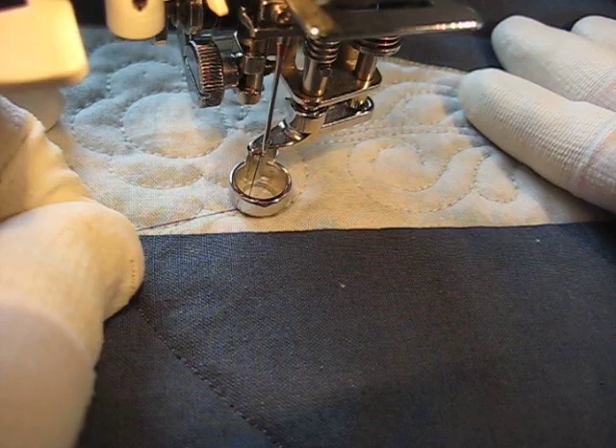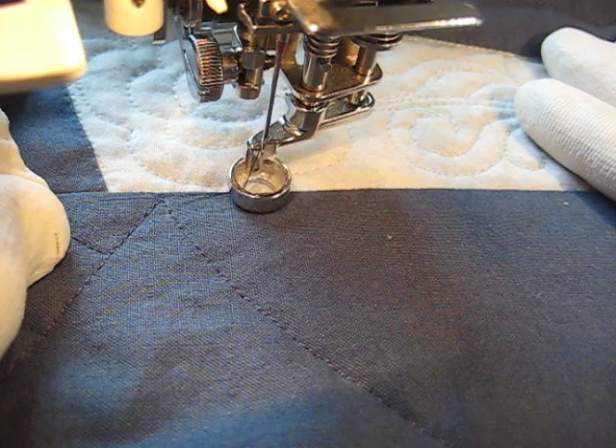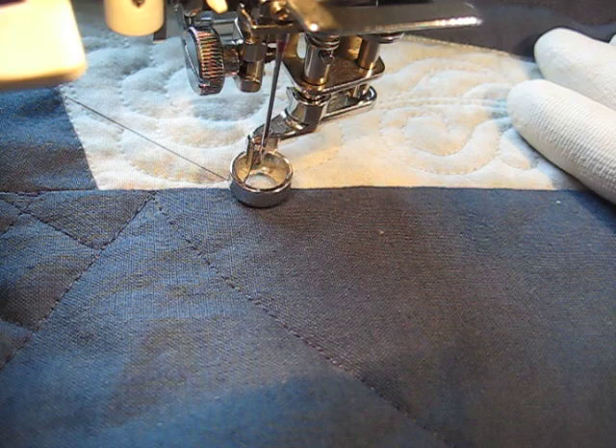Good morning, this is Amy from Amy's Free Motion Quilting Adventures. I wanted to show you some ruler work that I'm doing.